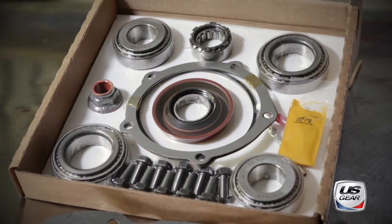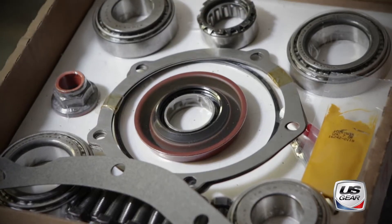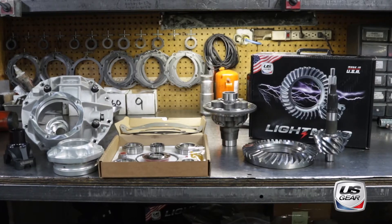The U.S. Gear kit includes the bearings, seals, shims, spacers, ring gear bolts, thread locker, and even the gear marking compound necessary for a professional installation.